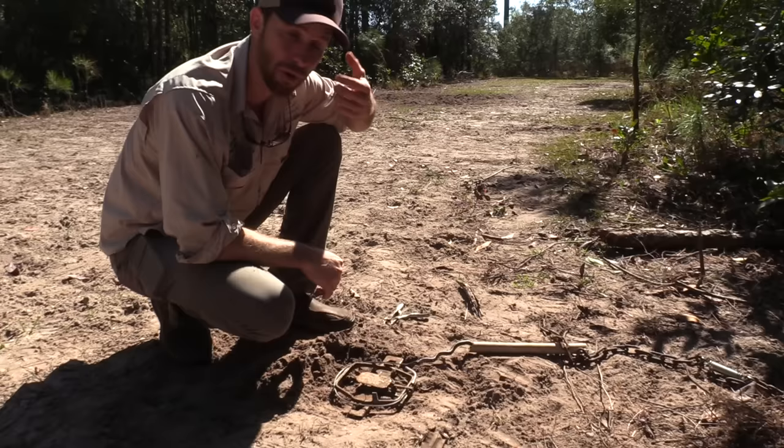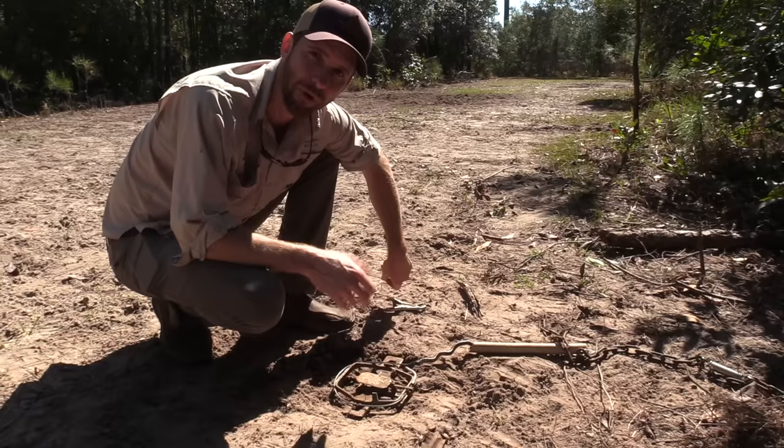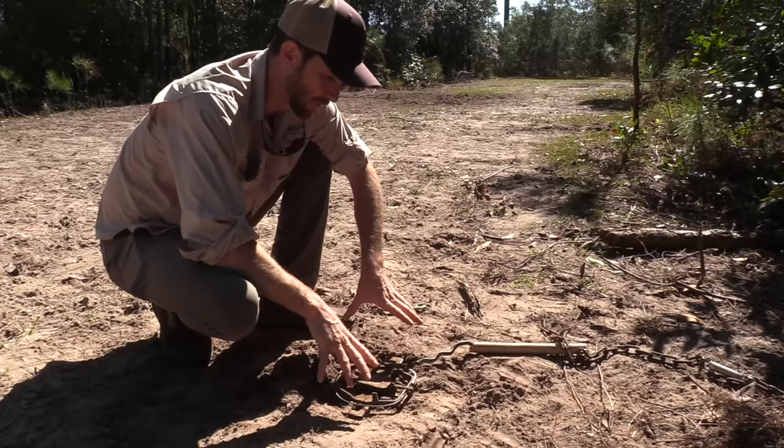I've got several big boar hogs coming. There's one with some big teeth and that's the one I'm really hoping to catch. He's not huge - he looks like he's maybe 180 to 200 pounds, maybe a little less - but his teeth are very impressive, so I'd love to get a hold of him. But this is where this trap is.